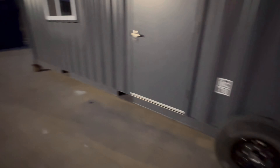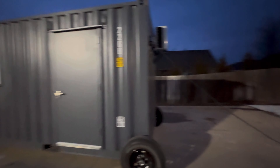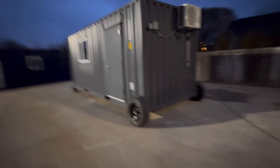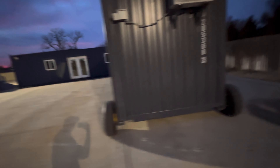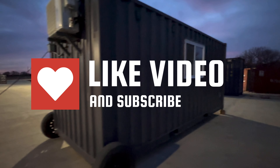Here are the wheels — we block it up on one end, grab it with the forklift, and the wheels are how we get in and out of the shop doors. Let me know what you guys think something like this is worth, or what you'd pay retail. Thanks for watching.